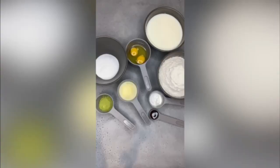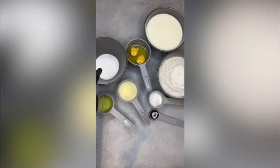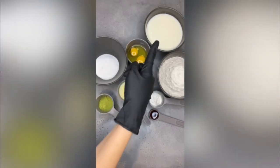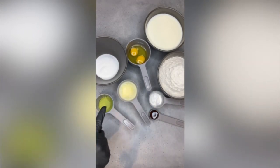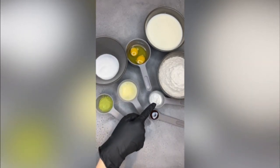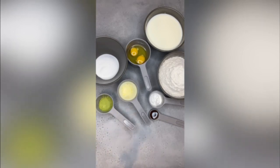Hello everybody, I hope you're doing great. Today we're making homemade waffles. We need sugar, egg, buttermilk, flour, melted butter, matcha powder, baking powder, and vanilla extract.